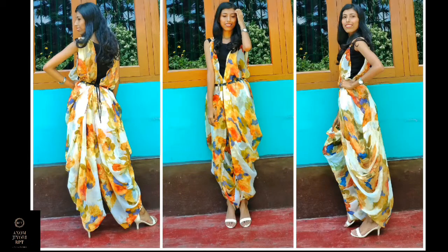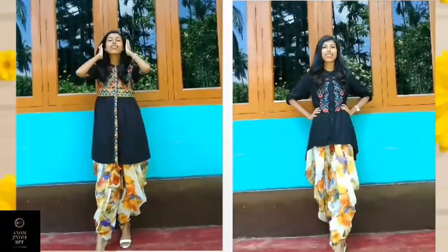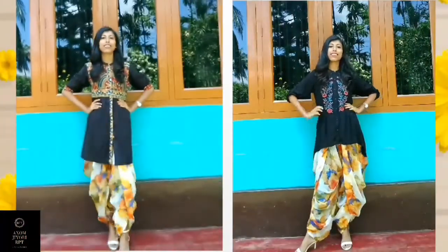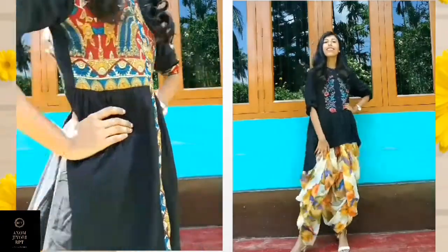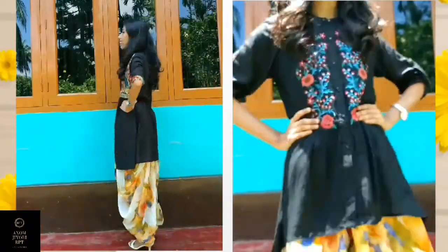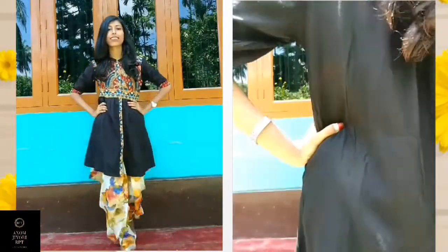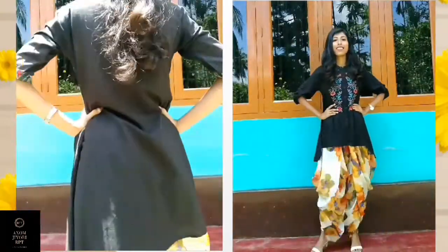Hi, I am Ruby. Welcome, Namaskar! Today I am going to share with you guys that if you don't have a dhoti pant or dhoti salwar — whatever you want to call it — you can create your own dhoti pant and dhoti salwar by using your existing sari.